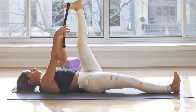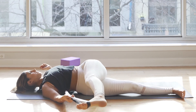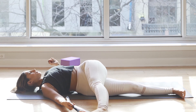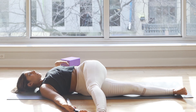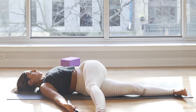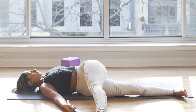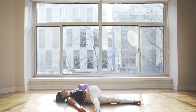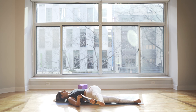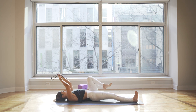From there, inhale your leg back up through center, switch the grip of your strap, and exhale — let your leg gently rock over to the right, crossing the body. Keep the legs engaged, feet engaged, heels pressing away, finding a nice twist through the spine. Breathe here. Inhale your left leg up, exhale, release the strap, and place your left foot flat.